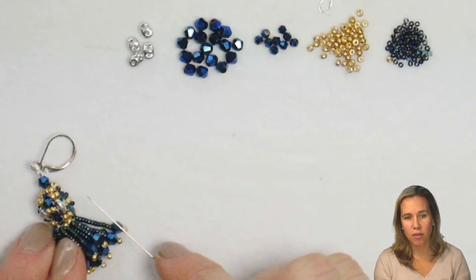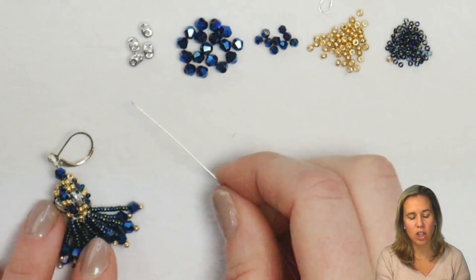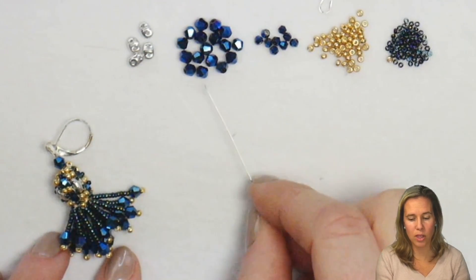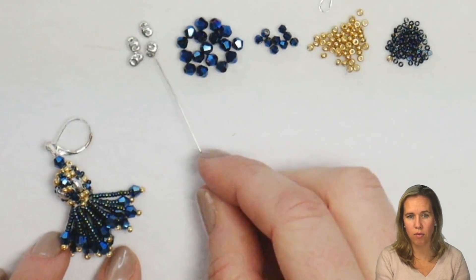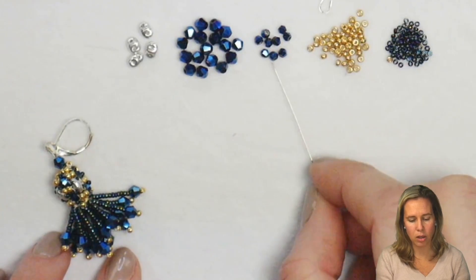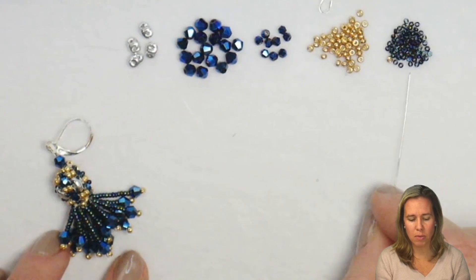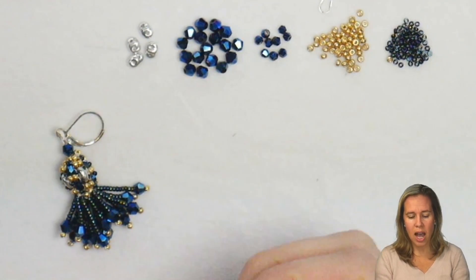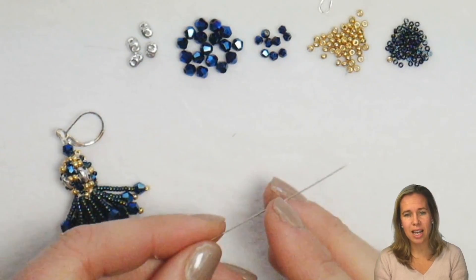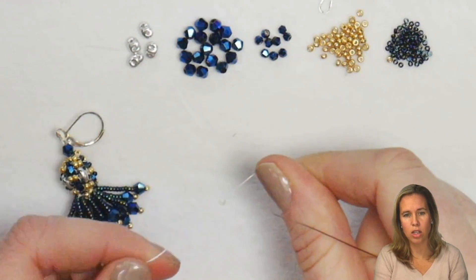To get started on our Nightfall Earrings, you are going to need — and this is for each earring — four Super Duos, 17 4mm bicones. I'm using the Metallic Blue Iris along with the Crystal Lab Full Super Duos. I have 2mm bicones in that same color, 11-0 seed beads in the Duracoat Galvanized Gold, and 15-0 seed beads in Metallic Blue Iris. I have 0.006 white Wildfire beading thread on a size 11 needle, and about 3.5 to 4 feet of thread.